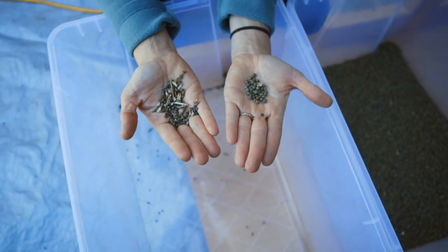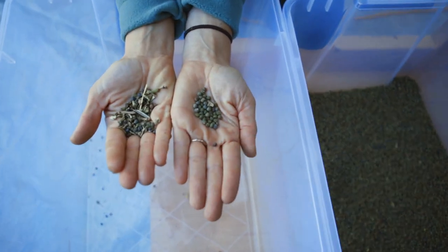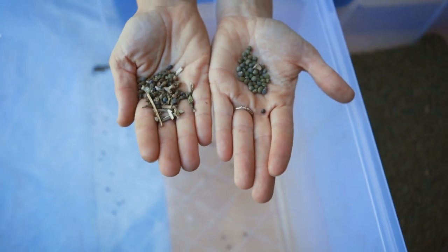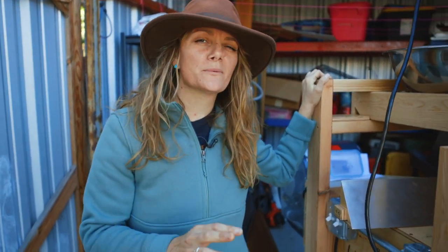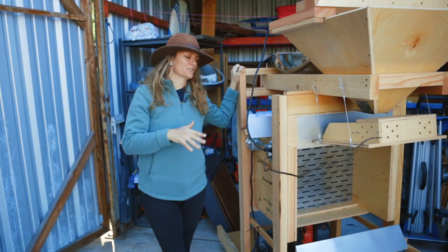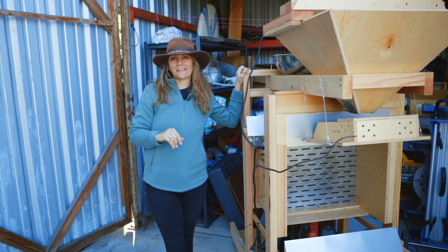So this is the difference. What's really neat is when you do large batches, you can tell just by looking at it — the color, the cleanliness, and the quality between the two lots. For those of you who know, I love seeds — love everything about seeds. And I love sharing a little bit of behind the scenes of how we get seeds from the farm to you. This is just one of the ways and one of the pieces of equipment that we use to make that happen.